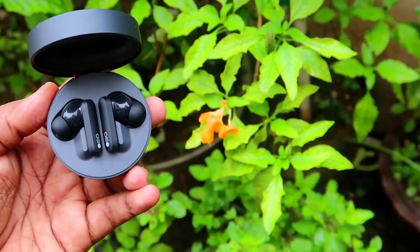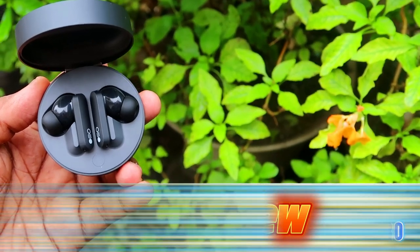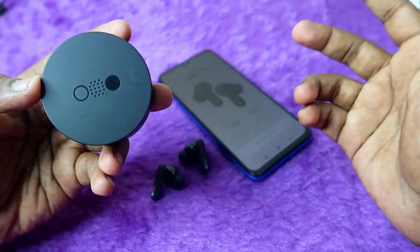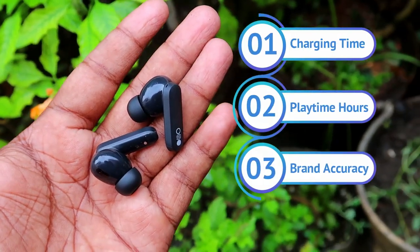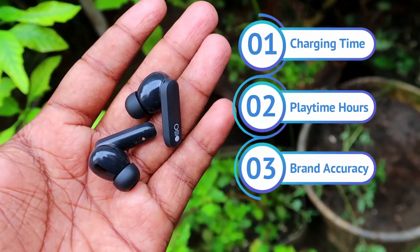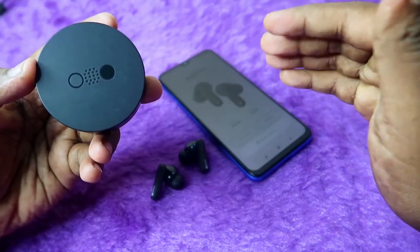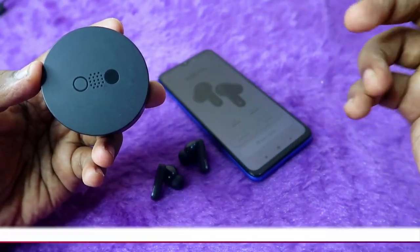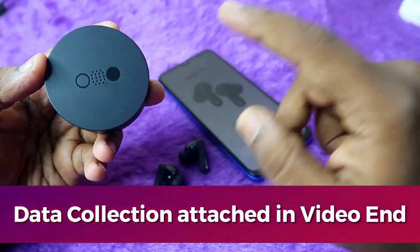In this video, I am going to share the battery review of the CMF Buds Pro TWS earbud — a sub-brand of Nothing. I'll cover the charging time, playtime hours, and brand accuracy. This is completely based on my usage experience and it might vary from user to user, but I'll share all the data gathered during battery testing at the end of the video.